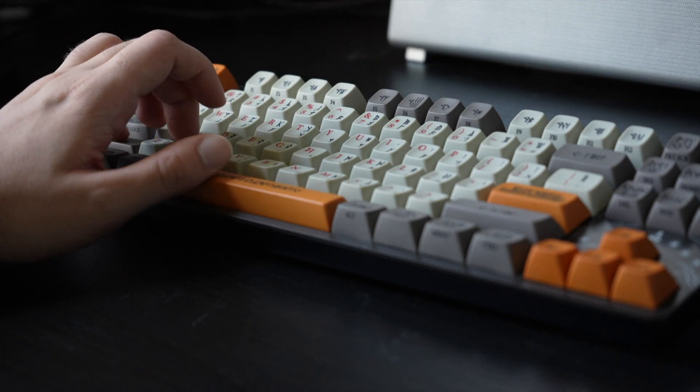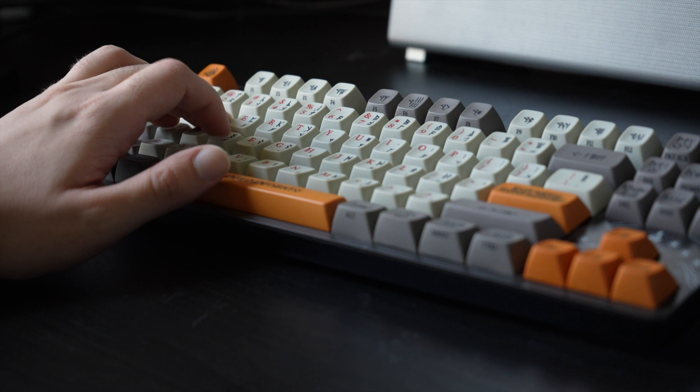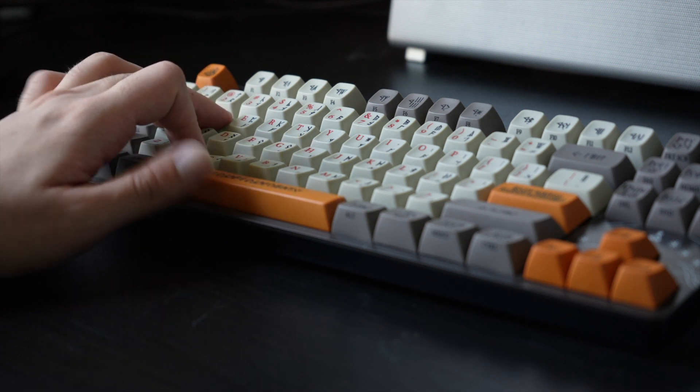The overall color scheme and design looks great on my desk, and it complements it without being the center of attention. As you probably know, the Dwarvish and Elvish people are the master artisans and forgers of Middle-earth, so Drop had a high bar to meet when deciding to create these keyboards. It's safe to say that the base keyboard is rock solid and just a joy to type on.